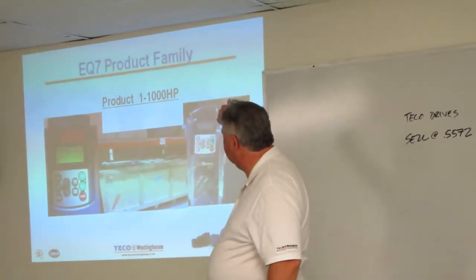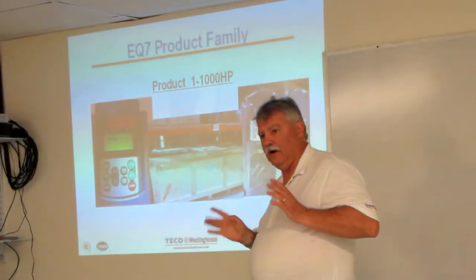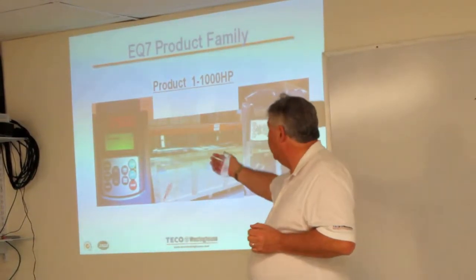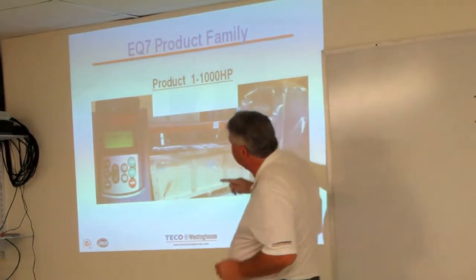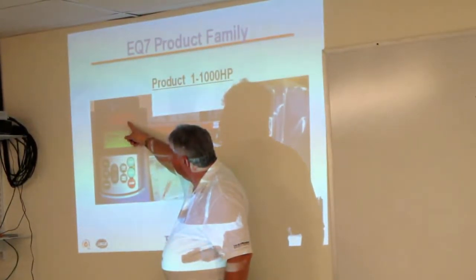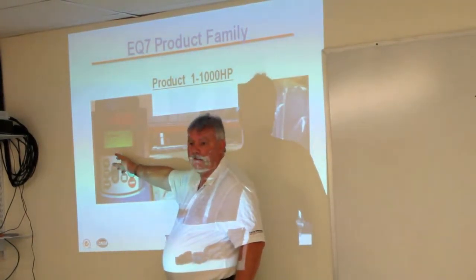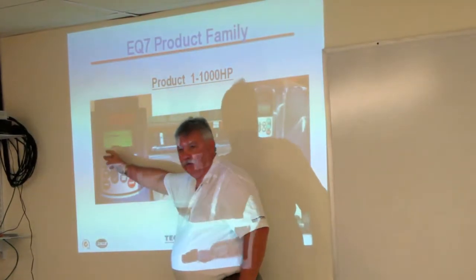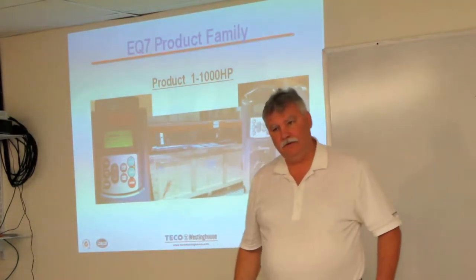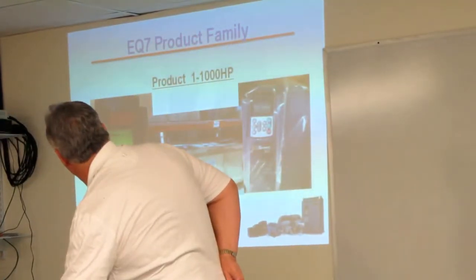One of the keys to the EQ7 is that it's going to be a product that's 1 to 1,000 horsepower. So if you want a drive to standardize on regardless of the size, you can go with this drive. The keypad on board has an LED, and there's also an LCD screen displayed in graphics mode where you can look at speed and torque, read numbers and data off it. So it's a pretty informative screen.